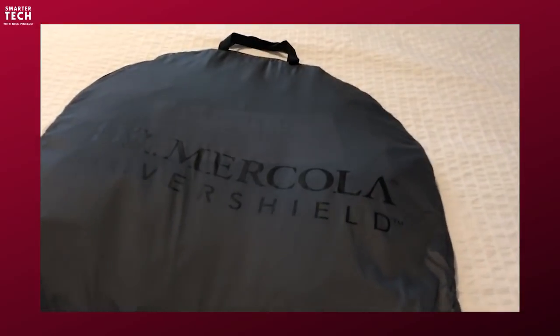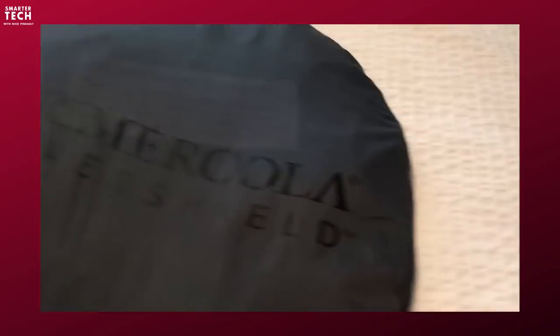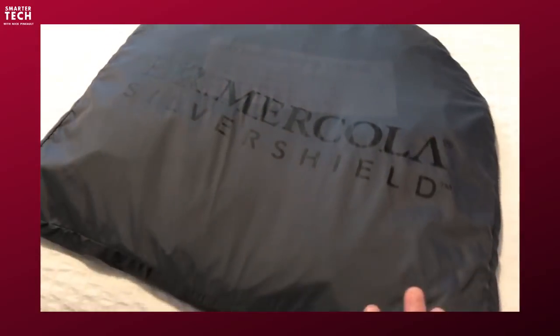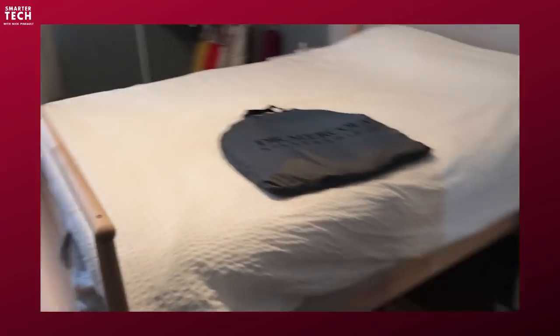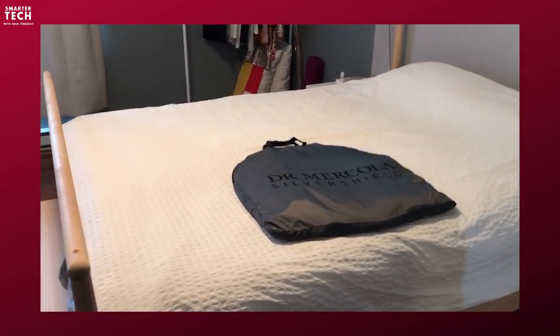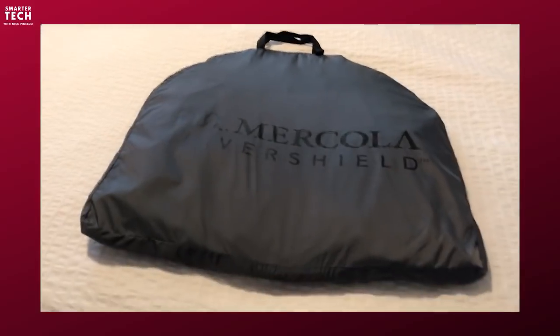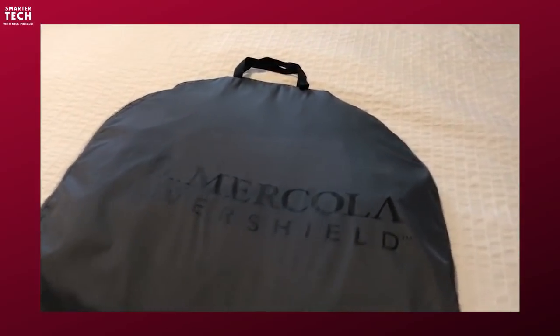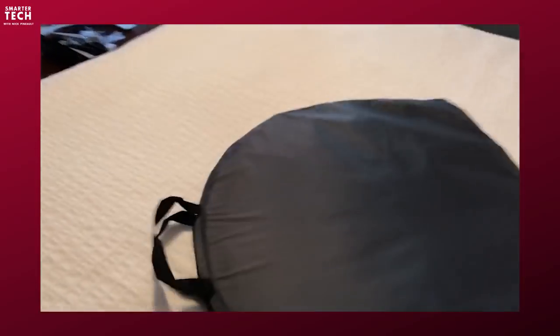Here it is. I purchased it with my own money — sometimes people send me products, but that was not the case this time. This Dr. Mercola Silver Shield, just to show you how big it is, it is like what, two feet by two feet that package. It weighs around a couple of pounds — pretty light for what it does.